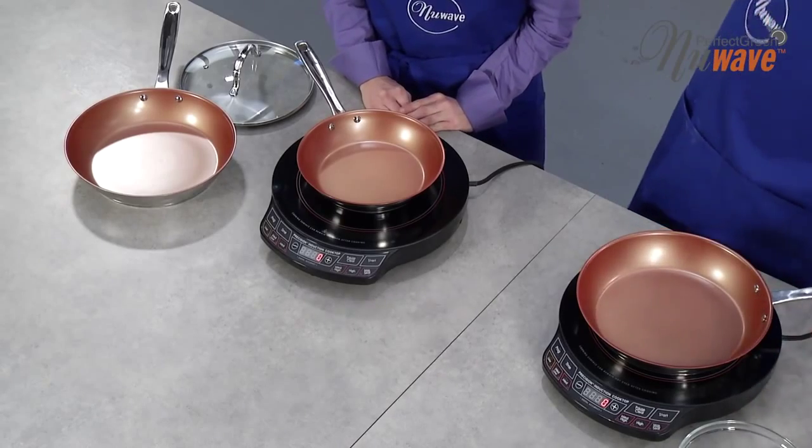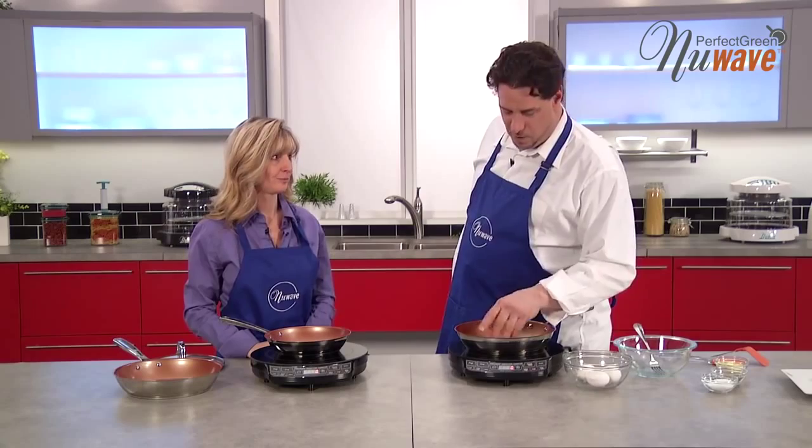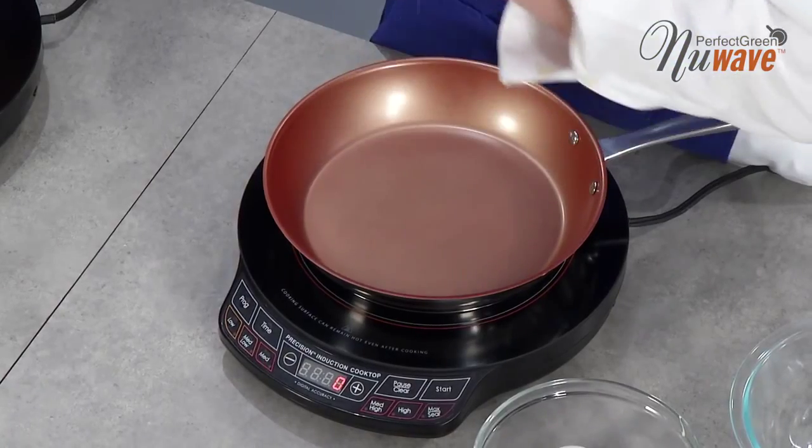So I can use them anywhere in my house — absolutely. And this is non-stick. From what I've been practicing on these, this is really non-stick, and I think what's important about these is there are a lot of things that aren't in it.